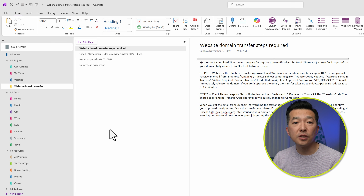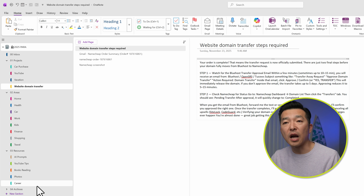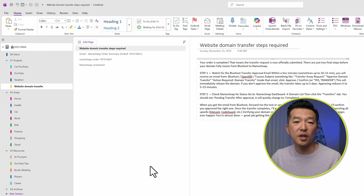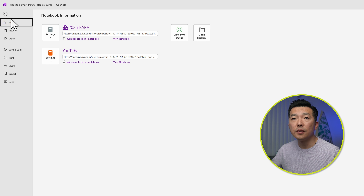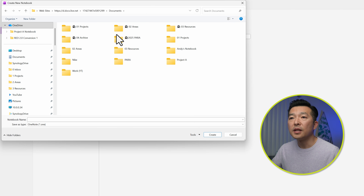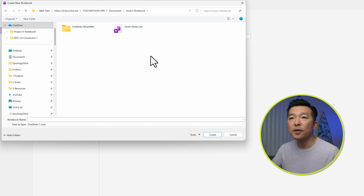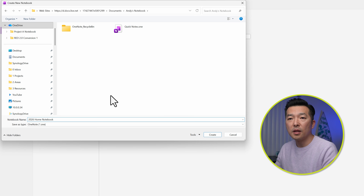This is my personal home notebook, and as you can see, it's organized into the PARA framework — projects, areas, resources, and archives. But it really doesn't matter how you have your notes organized; it might be by project, subject, or even date order. Leaving all these intact, I'm not going to close this notebook just yet. We're going to create a new notebook for 2026. I'll go to File, then New. You want to create the new notebook in OneDrive so you can access it from different computers. I'll make sure I'm in my Documents and Notebooks folder.